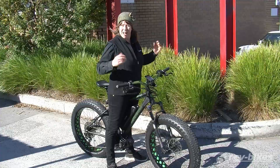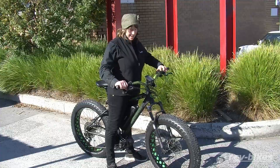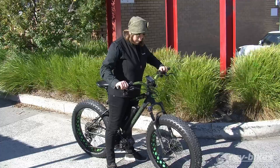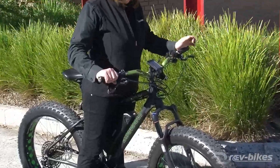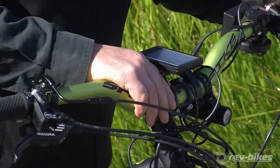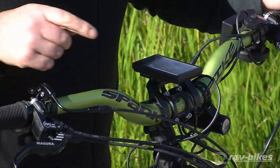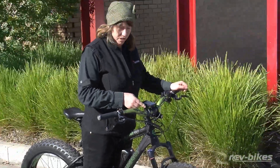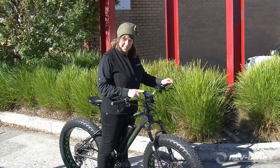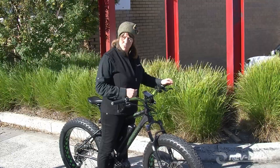Beautiful day, time for a ride. Let's turn her on — oh no, there's no power to the display. My 850C display has a problem. I bet it's the battery inside that's used to hold the clock. I'm going to show you a little trick to fix this display — let's head into the workshop.